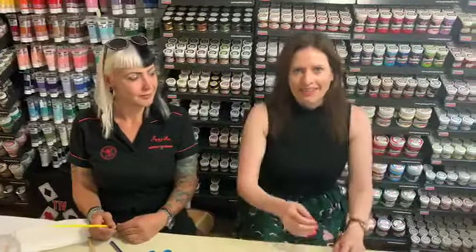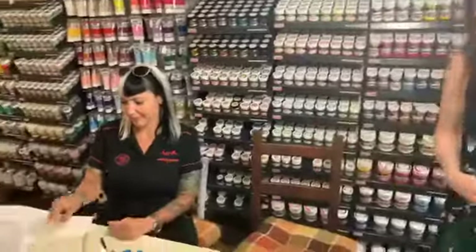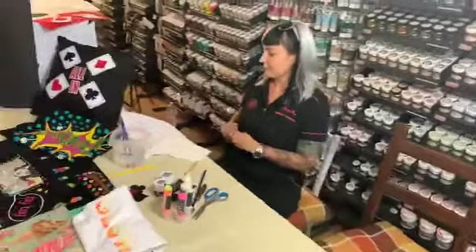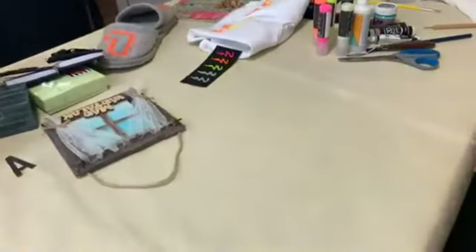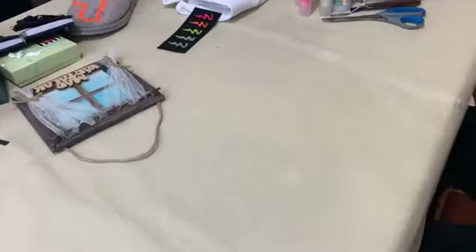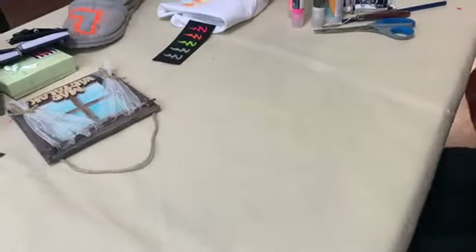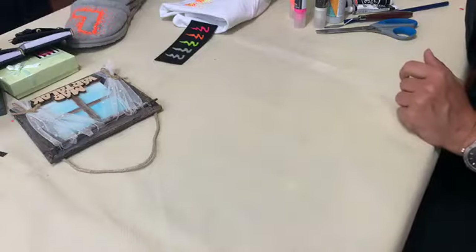Just give us some seconds because we are going to set up the camera so that you will see it from a close-up, and then we will start the presentation. We are going to start with the 3D fabric paint which glows in the dark.